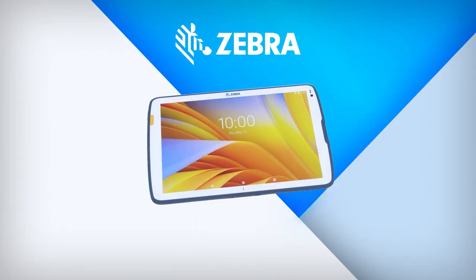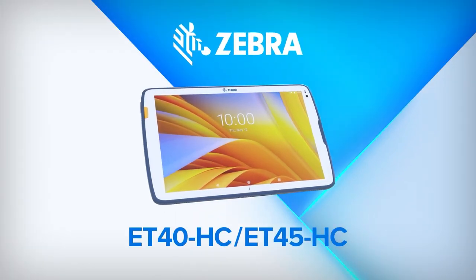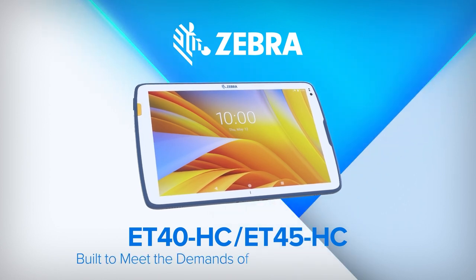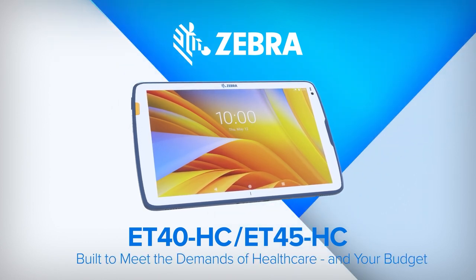You may be familiar with Zebra's cell phone devices that are designed for healthcare. Well, they've done the same with a tablet designed specifically for healthcare. This is the Zebra ET4X. It comes in two models — the 40 and the 45. One is a Wi-Fi model, the other is the 5G model. It's a standard 10.1 inch Android tablet, so you can run any Android applications on it.